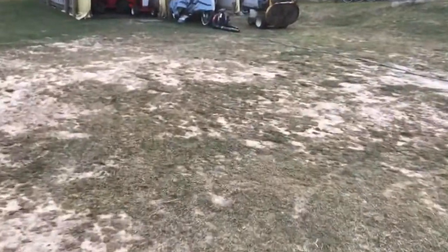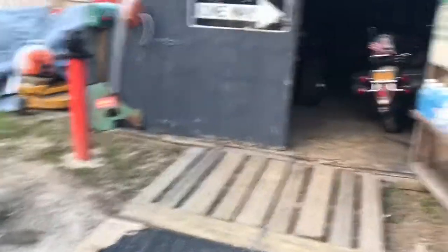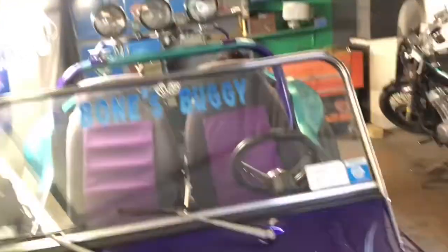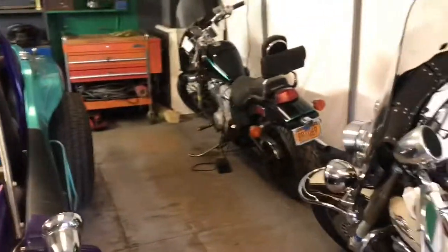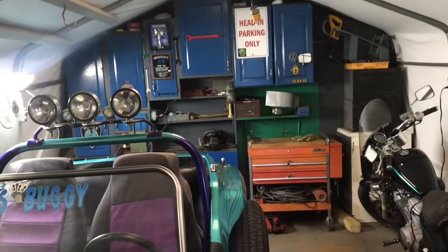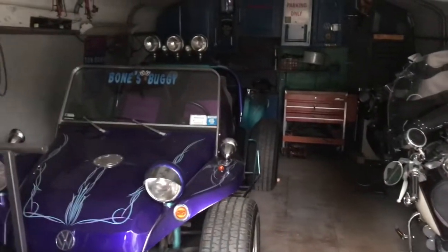My main thing is repairing and servicing, like that Walker there. Here's my shop — I got my dune buggy in it and my motorcycles now. I'll give you a little inside tour of my new shop and we'll go from there. Okay guys, that's it for now.